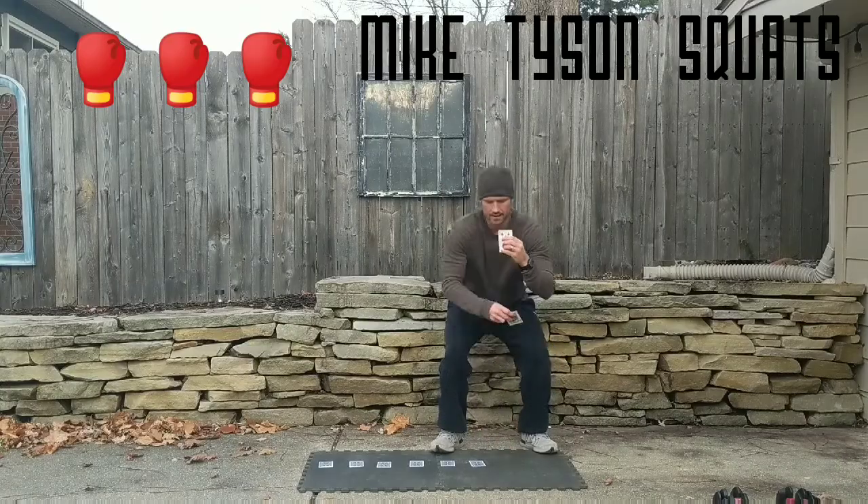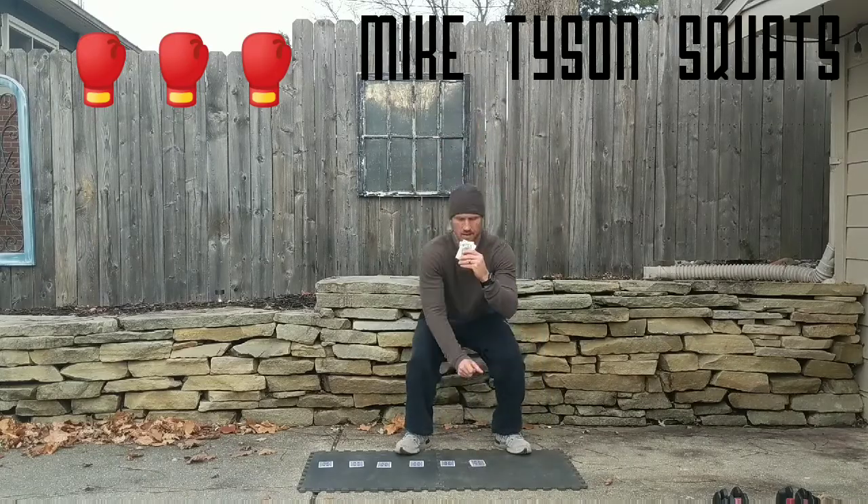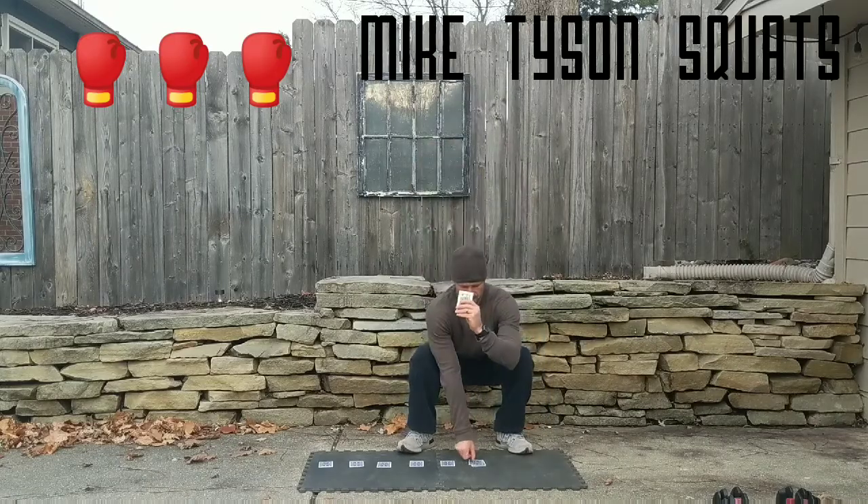Sometimes I like them stacked like this because they're harder to pick up, which makes you stay down a little bit longer — which is not a bad thing.